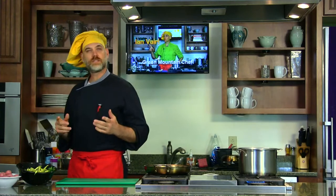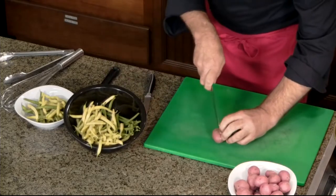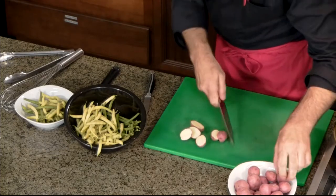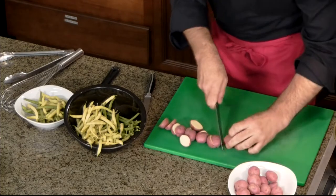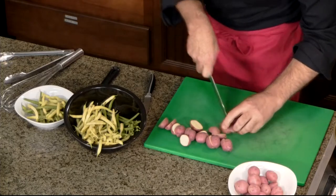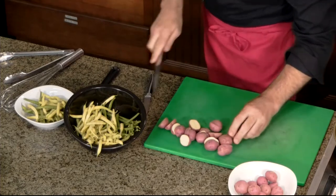We always start with what takes the longest. So let's think about this — probably our potato. It's the most fibrous, the most dense. I've got some nice red-skinned potatoes, and what we're going to do is only half them. No big quartering or dicing, and I'm only going to do about 10 to 12 ounces. I'm not going to feed an army — it's just a couple of us.